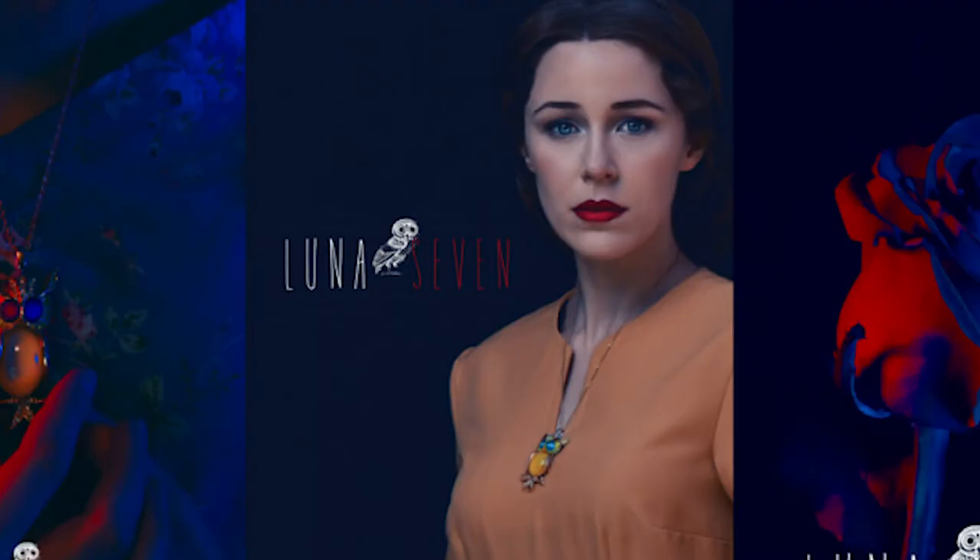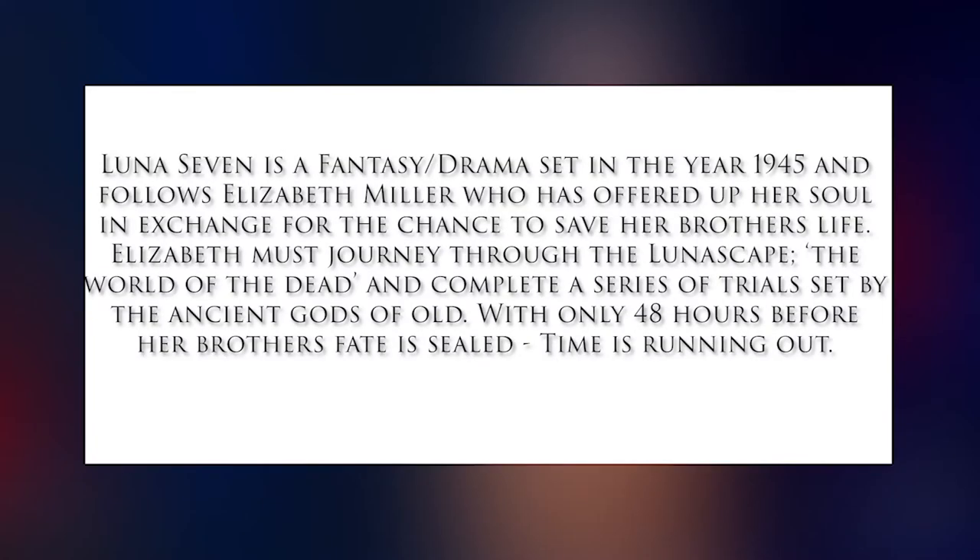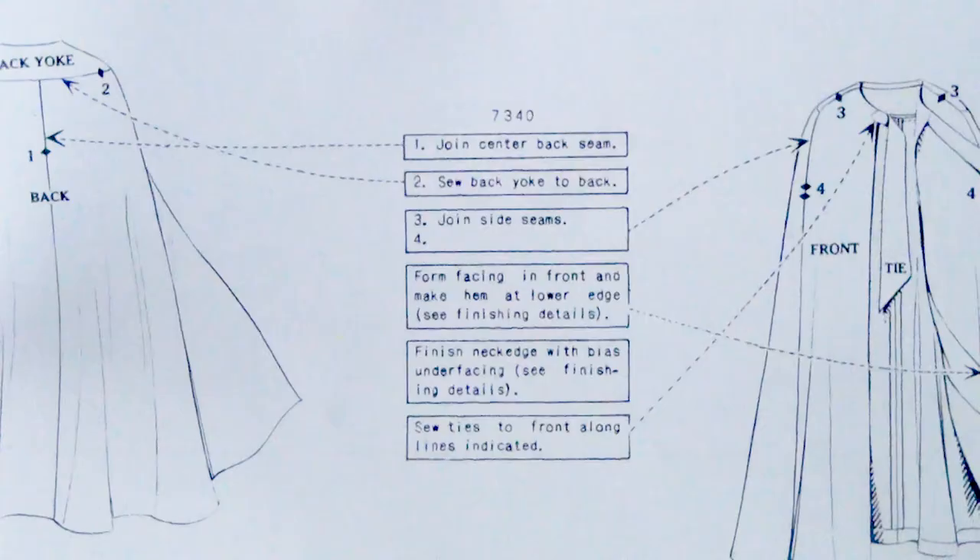I am making it for a project called Lunar 7, a television series pilot that I have written and directed. Lunar 7 is a fantasy drama set in the year 1945 and follows Elizabeth Miller who has offered up her soul in exchange for the chance to save her brother's life. Elizabeth must journey through the Lunascape, the world of the dead, and complete a series of trials set by the ancient gods of old. With only 48 hours before her brother's fate is sealed, time is running out. If you'd like to check that out, there will be a link to the website below.